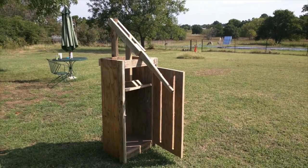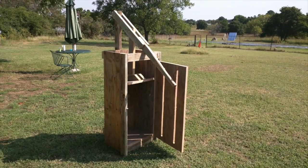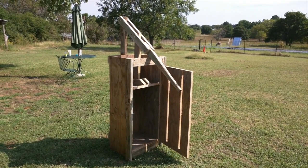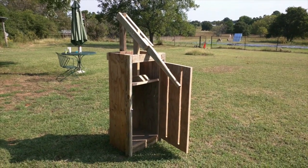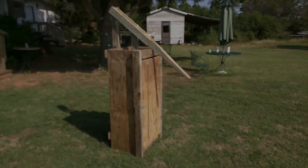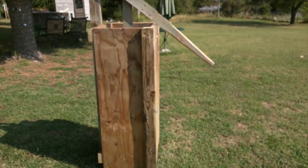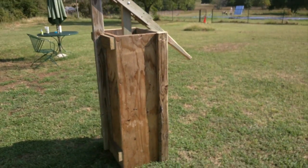We don't know that we'll necessarily have that much material, but we're going to find out today. We'll add on to this a little bit later and kind of show you some of the results. I also wanted to do a quick spin around this thing so you can kind of see what I've got.